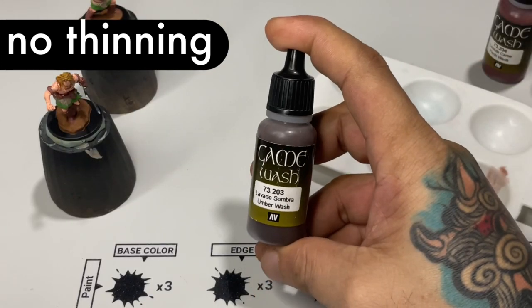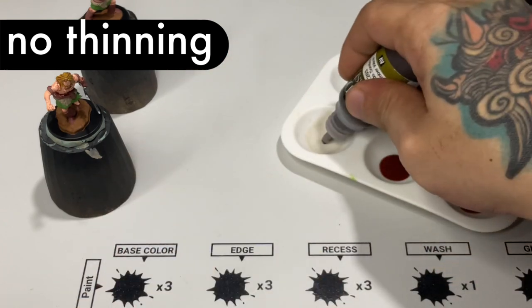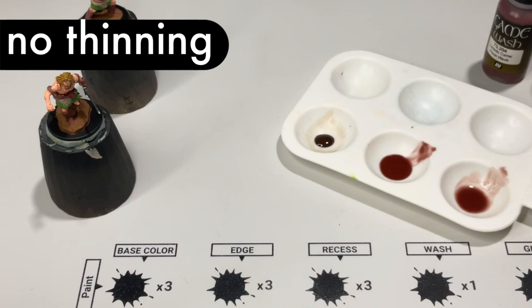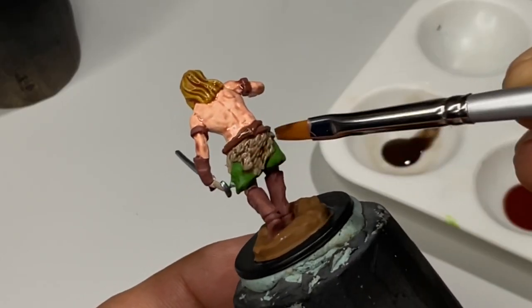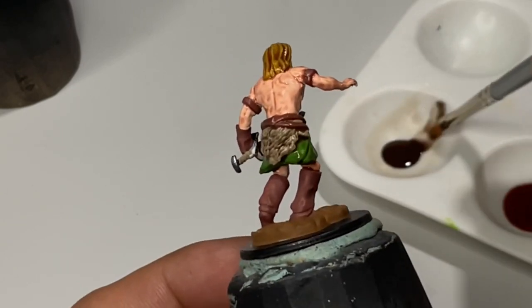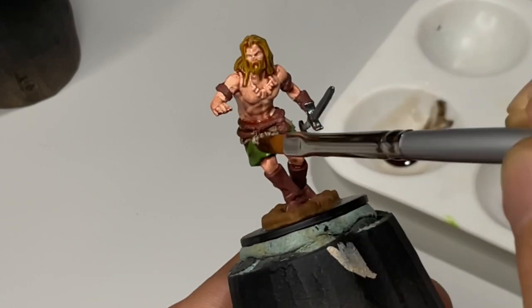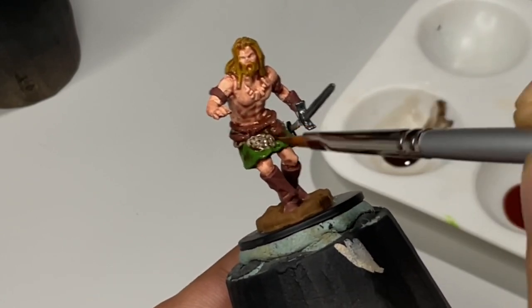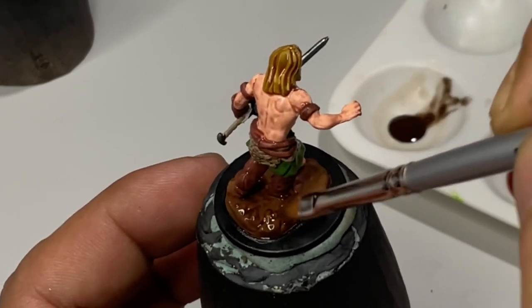Now we apply the umber wash, which is darker than the sepia wash but has less color — it's like a mixture of sepia and black wash. We wanted this painting video to be very basic, so I showed you that even applying the wash very liberally like this, you'll produce a good finish.